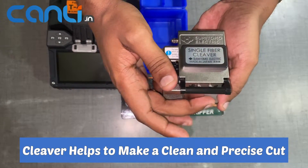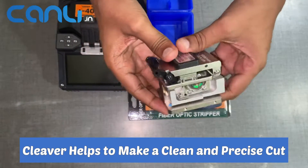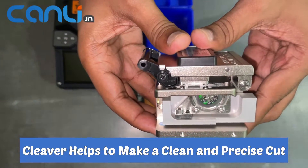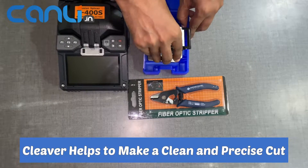If the blade is dull or damaged, it may result in poor quality splices. The cleaver comes neatly packaged in its own box, which ensures that it is protected during shipping and storage.